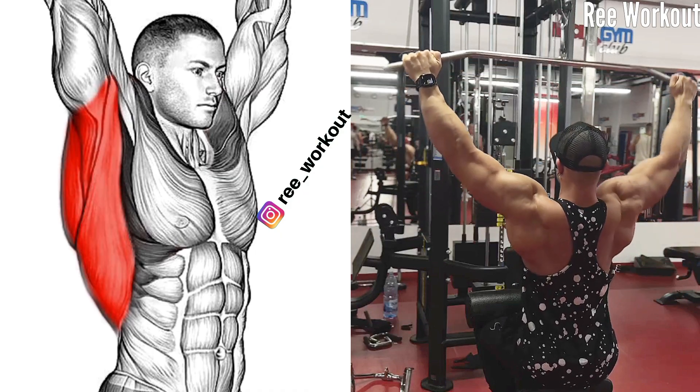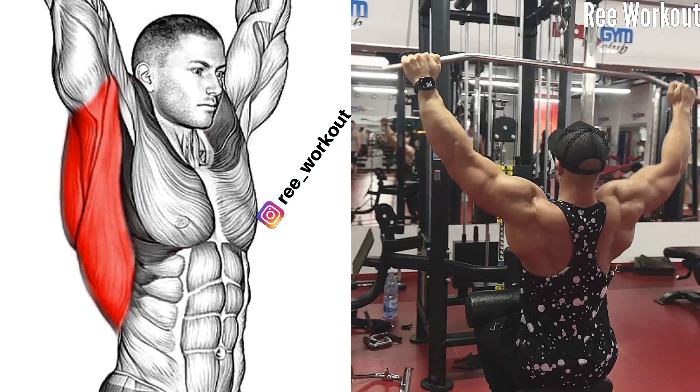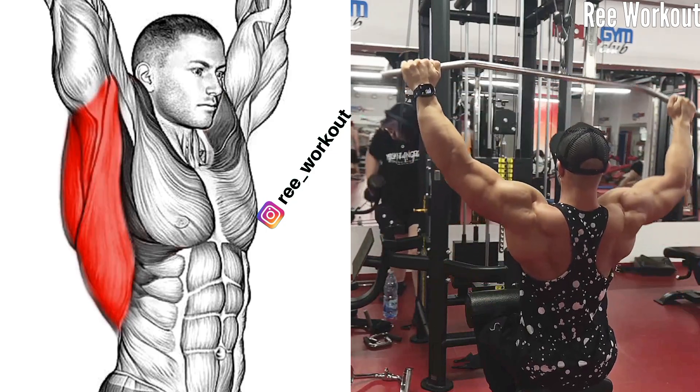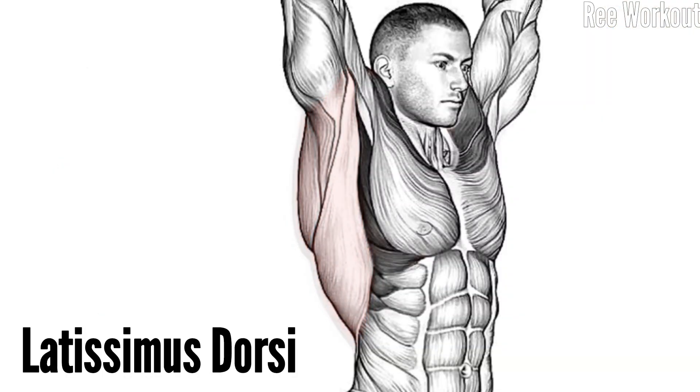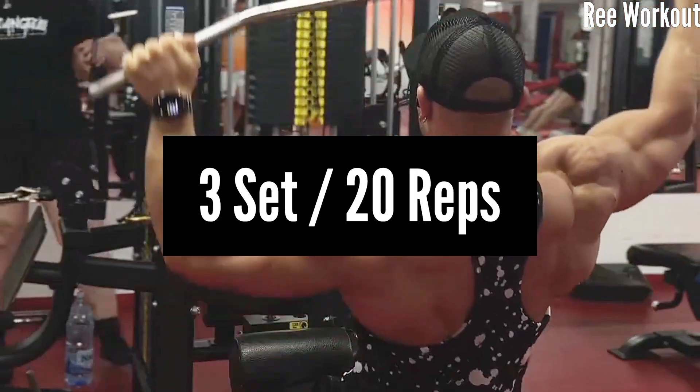Alternating cable lat pull down. This exercise involves using a cable machine and a straight bar handle to work your latissimus dorsi muscles, while alternating between each side. Release one side while keeping the other side down.